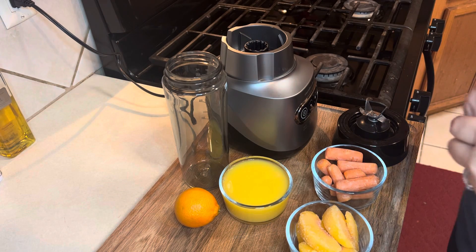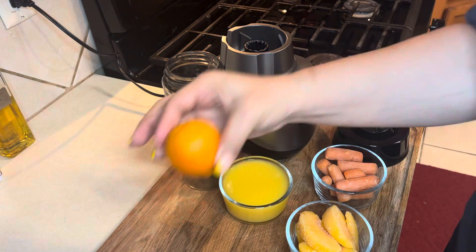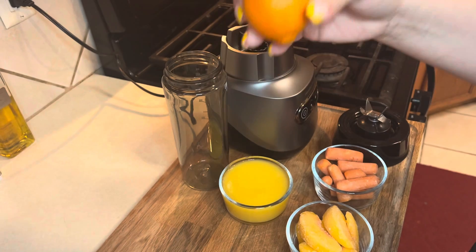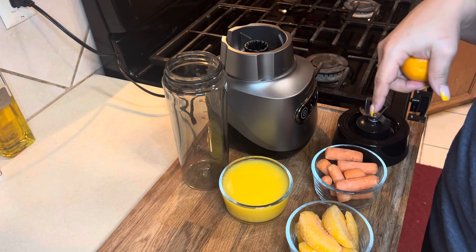Good morning, y'all. I'm back this morning with another smoothie. I call this the orange smoothie because it does have an orange in it. It has orange juice in it, peaches, and carrots.